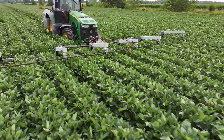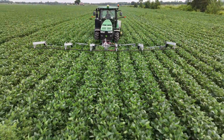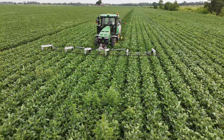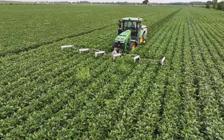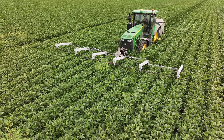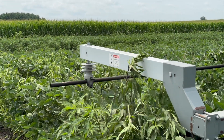When you're in lighter weed pressure, three and a half miles an hour is no problem. Think of it similar to running a 12-row combine across the field — three and a half miles an hour, 80 to 100 acres a day, no problem. The interesting part about this technology is it's extremely effective. For this week in Agribusiness, I'm Chad Colby.